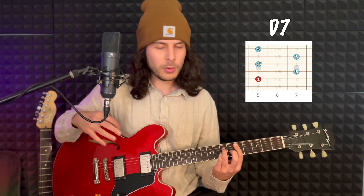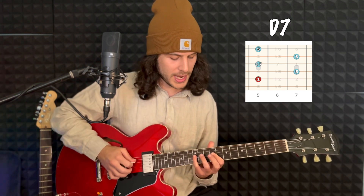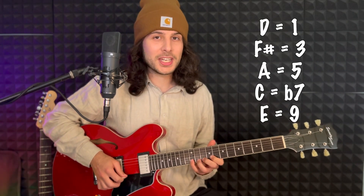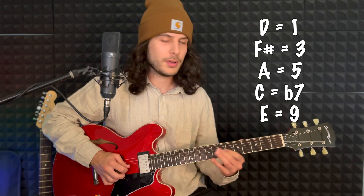The next chord is D7. We're going to start here, which is probably a go-to D7 shape for a lot of people, but we're going to end up in this position here instead. So, to begin with: D, which is our first; F-sharp, which is our third; A, which is our fifth; C, which is our seventh. We're going to repeat it up the octave and then hit that ninth again as we run back down. We're going to finish on the F-sharp and use that as our forward motion into the G chord — F-sharp is our leading tone in the key of G.